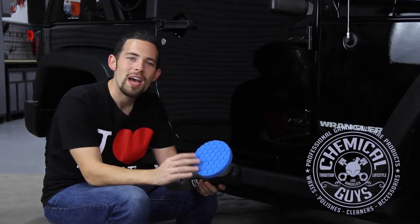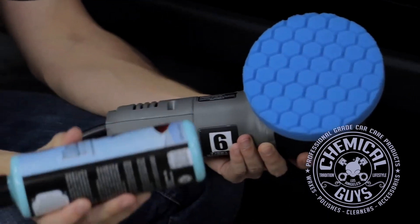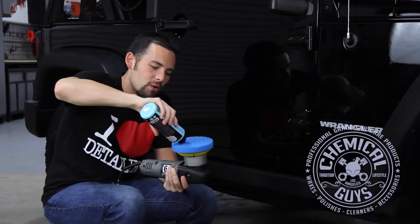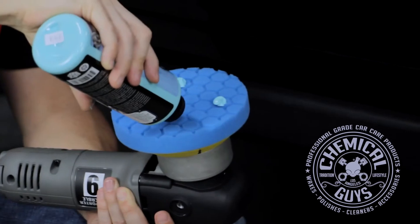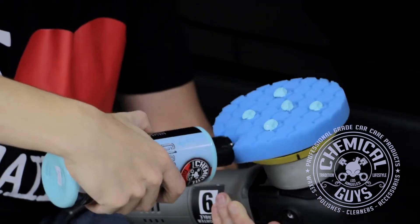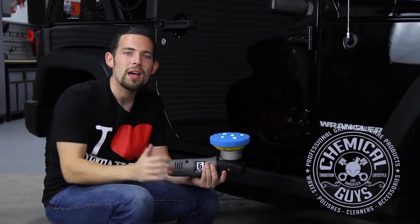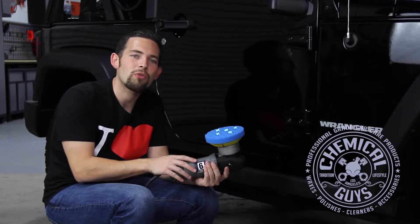Now I'm going to show you how to apply GlossWorks Glaze using a machine polisher. You can easily apply it by hand, but if you have a machine polisher you can clean the paintwork a little bit better and save some time. I'm going to be using a Porter Cable 7424XP — this works with any dual-action polisher, whether you have a Flex, a RUPES, or a Porter Cable. I'm also using one of our 5.5 inch Hexlogic blue pads. You always want to apply glaze with a blue pad. Shake up your GlossWorks Glaze and put five dots right onto the blue pad. The glaze will also cleanse the paint and remove light stains or light water marks. I have my machine set to about 2.5-3 — you can apply it anywhere between speed settings 1-3.